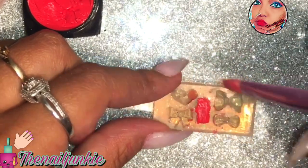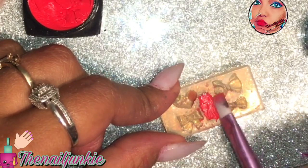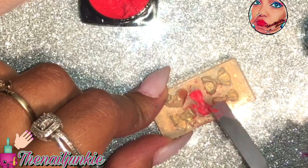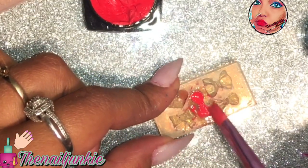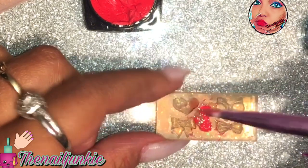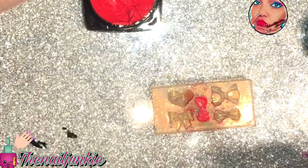This stuff is very pigmented — the alcohol kind of took all the rest of the color off, which is why my brush was stained. I had to clean it up with acetone. I tried doing this with acetone and it just dissolved it, so it didn't work. This is just with pure alcohol, then I put it in the UV lamp.